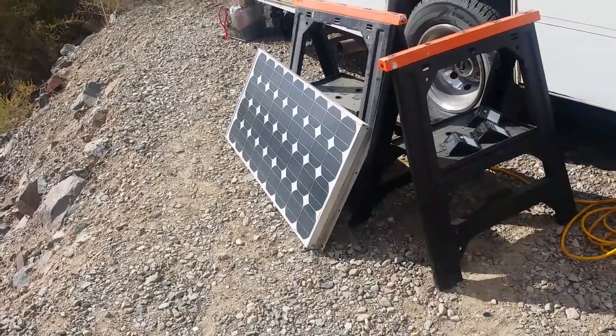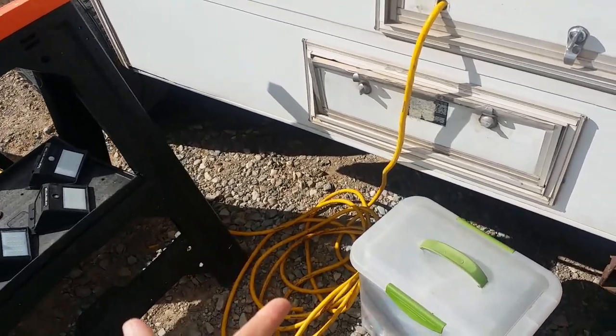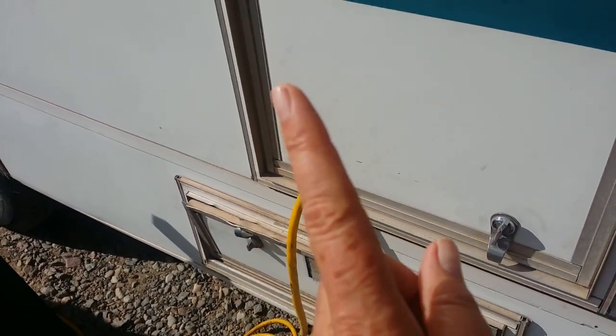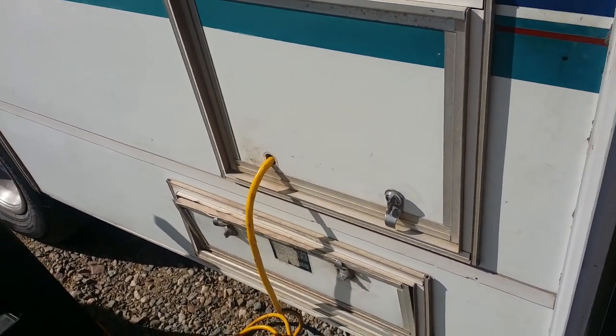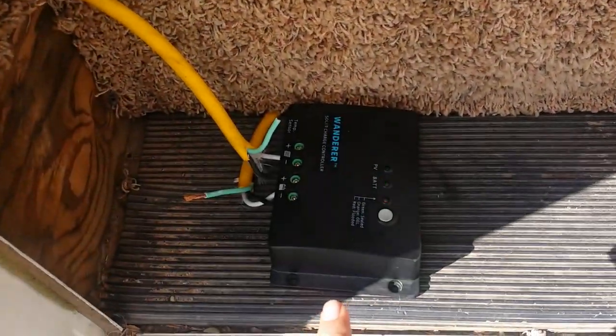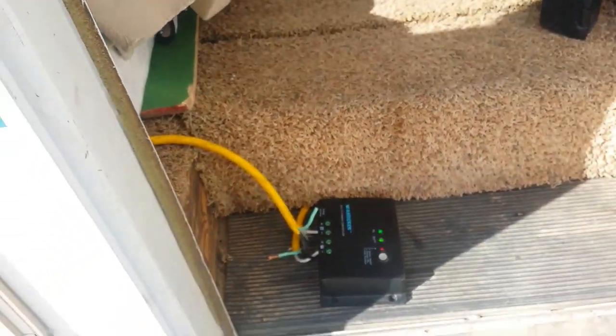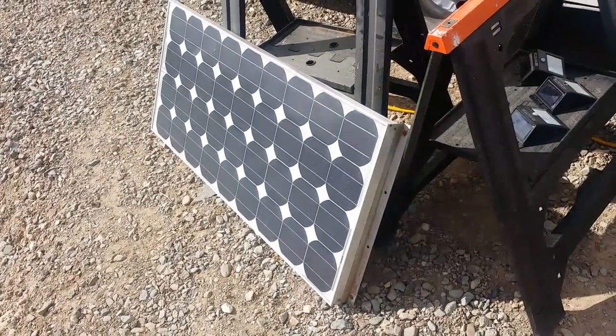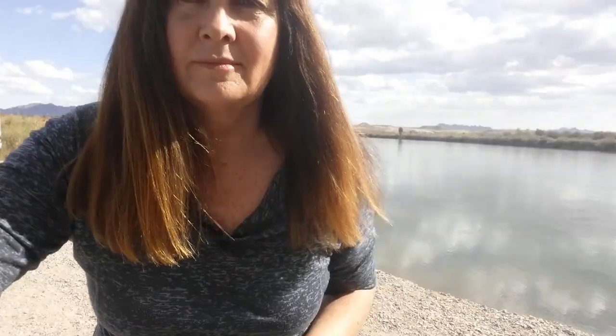The short answer: the 75-watt panel is hooked up to the 10-gauge extension cord that was used. A video is coming about the guy who helped me with all that. I took the duct tape off my RV and I have the 30-amp charge controller hooked up, but I don't think I'm getting anything.